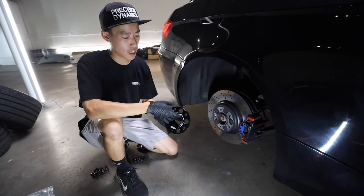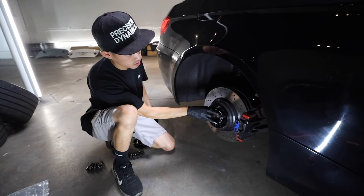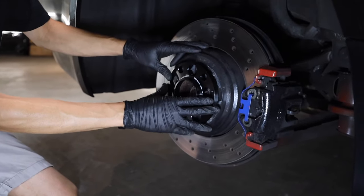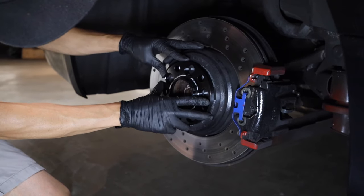There are two ways of installing these: either place the spacer on the hub and match up the holes, or place it on the wheel and then put them on together. I prefer to put it on the hub and match it all up.